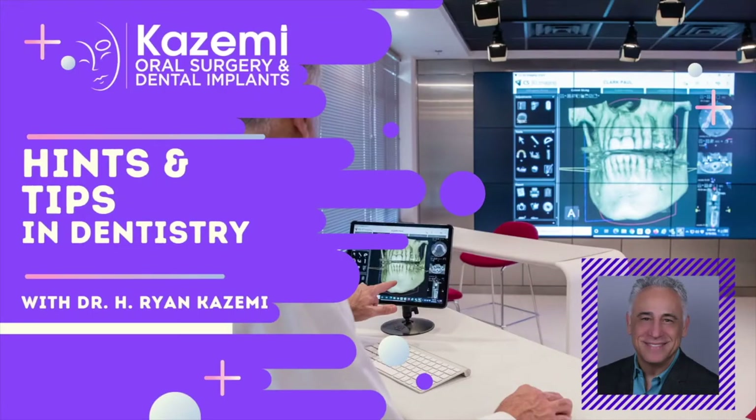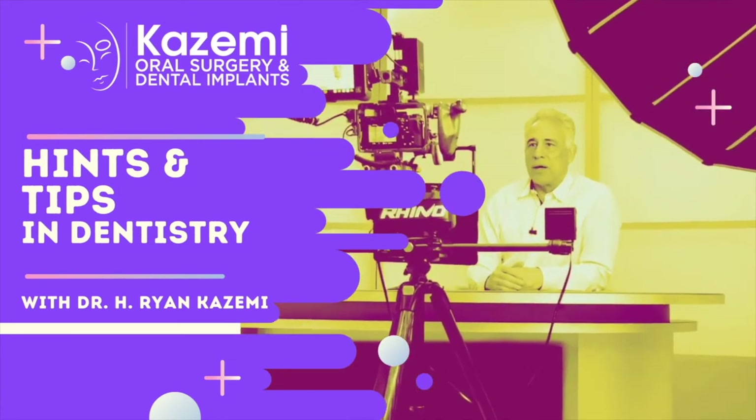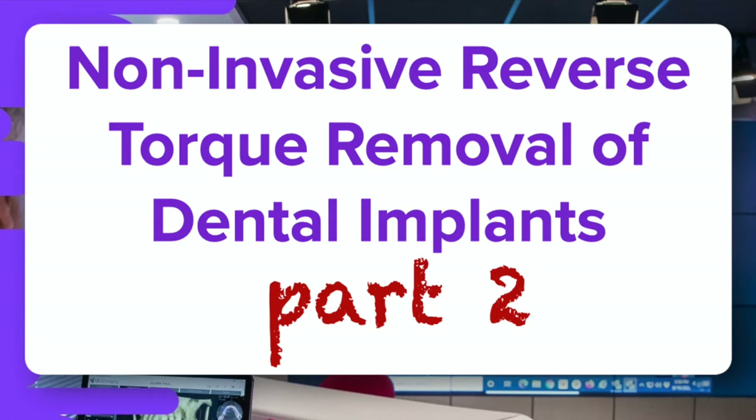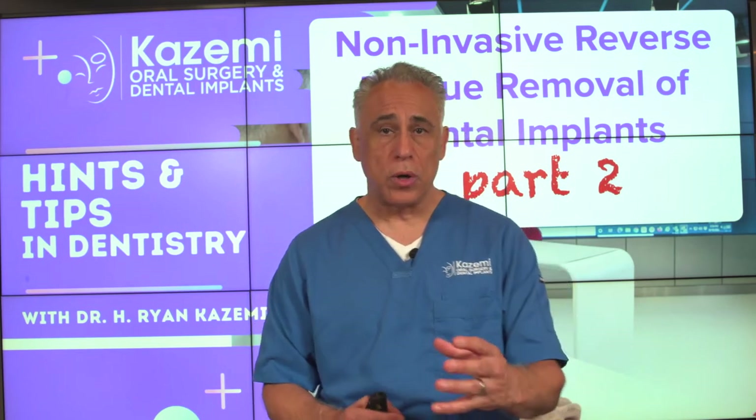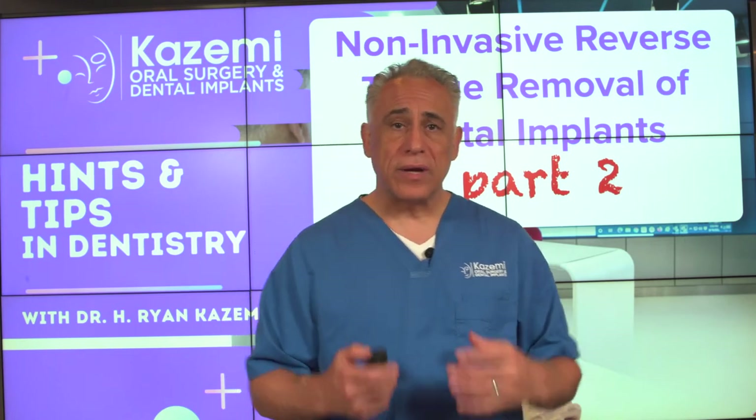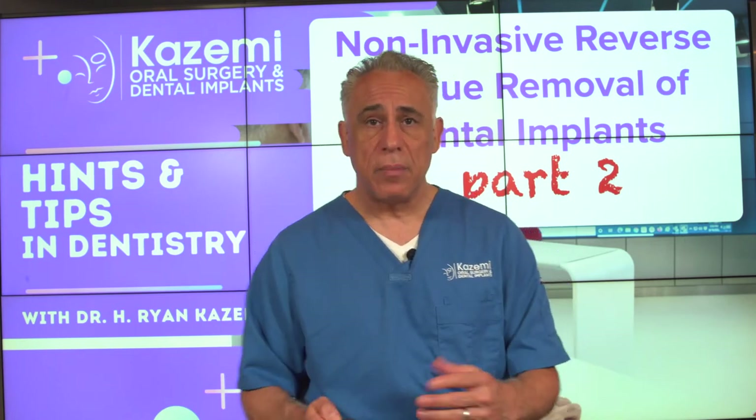In part one of our episode on non-invasive reverse torque removal of dental implants, we talked about what it is and how it's done. In part two, we're going to answer the five most commonly asked questions about dental implant removal — everything you wanted to know about this remarkable technique. I'm Dr. Ryan Kazemi, and welcome to Hints and Tips in Dentistry. In part one, we talked about how the reverse torque technique works for removal of dental implants, so now let's take a look at those five most commonly asked questions.